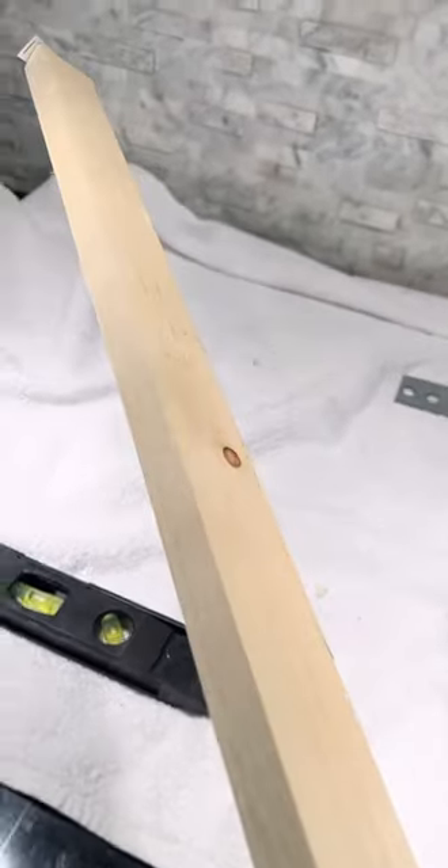We filled in the tile where the microwave used to be. Then we went to the store and got one-by-twos and two-by-twos that we're going to use for framing, along with a couple of two-by-fours.